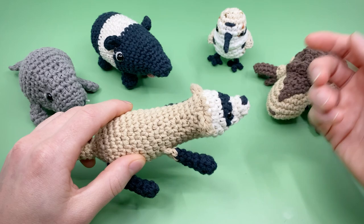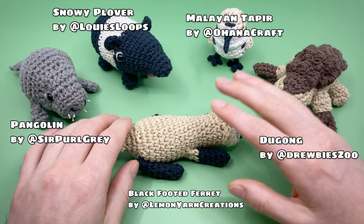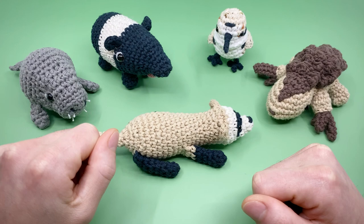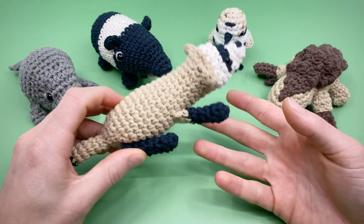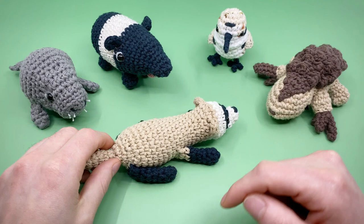Each designer made a different Amigurumi party pattern for an endangered creature, which you can see on screen now. These patterns are all donate-to-download — by donating using the link on screen or in the description below, you can get all of these patterns in the collection. Each includes a full video tutorial just like this one and an interactive PDF with checkmarks to track your progress and timecodes to go along with the video. 100% of proceeds for digital downloads will be donated to the World Wildlife Fund indefinitely, so even if you're seeing this years later, you can still support the cause.